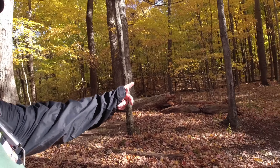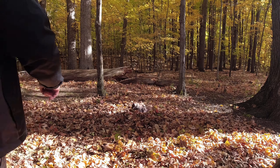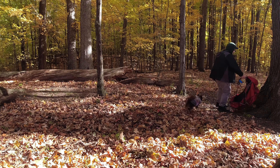We're gonna set up right here, right between those two trees. Wish me luck. One thing we gotta do, since we're gonna set everything up right here, we gotta clean this area up a little bit.